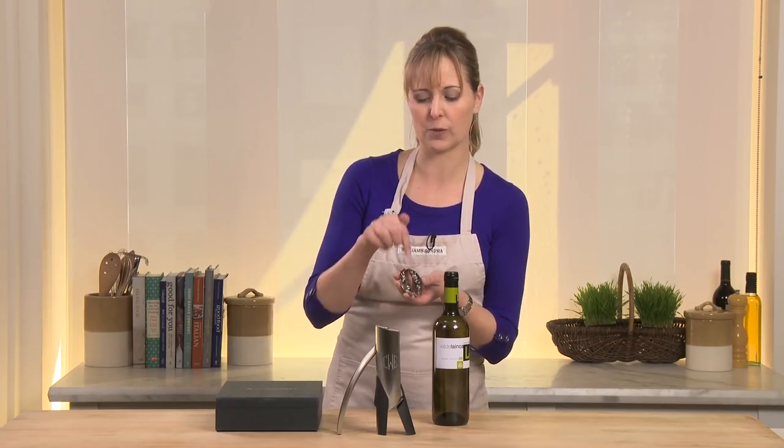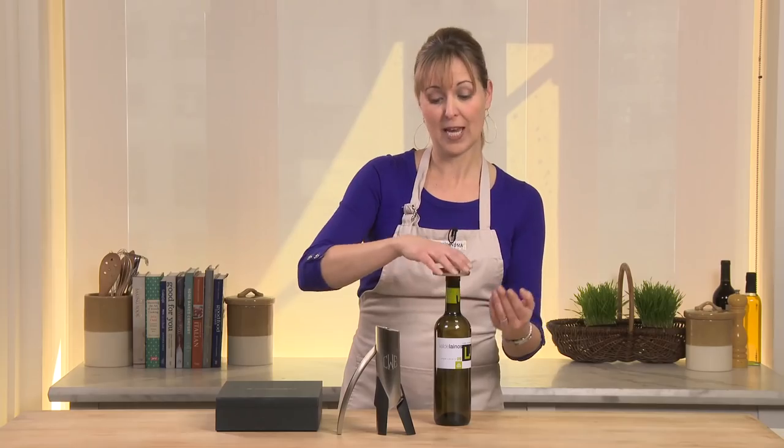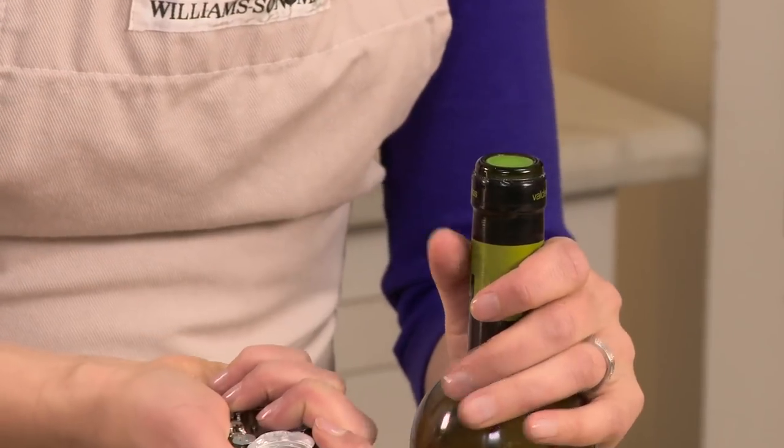This foil cutter is pretty cool because you just put it right on top. It just clicks right on, and you squeeze it a little bit and then you just turn it. It removes the foil for you.